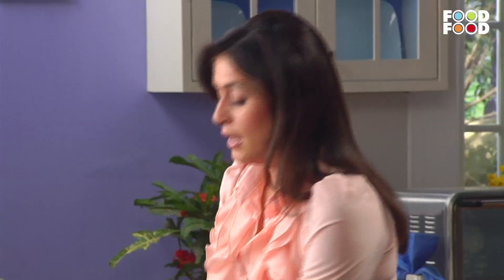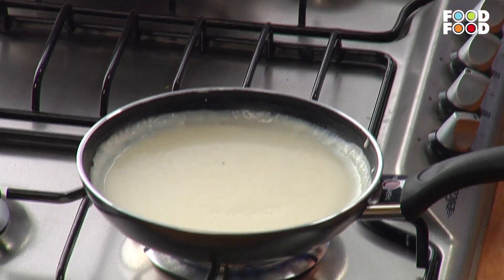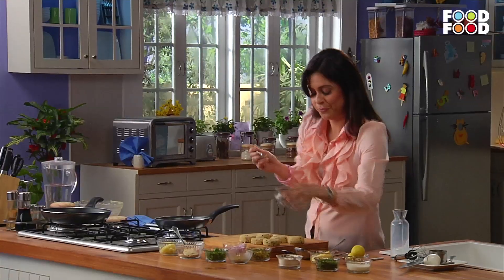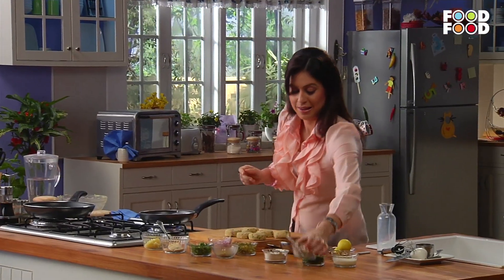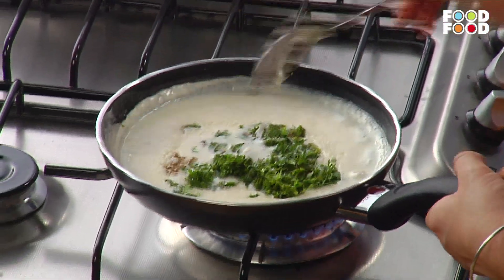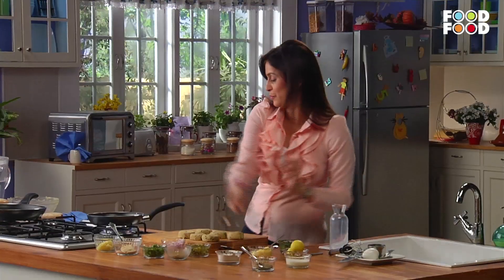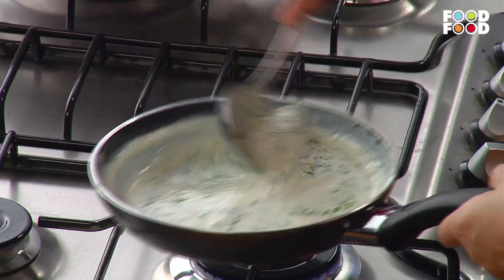We will add some seasoning — add a little bit of garlic. Now we will add two big chimiches because we are making a herb sauce. Mix it well. Now we will add a little lemon juice and cream.